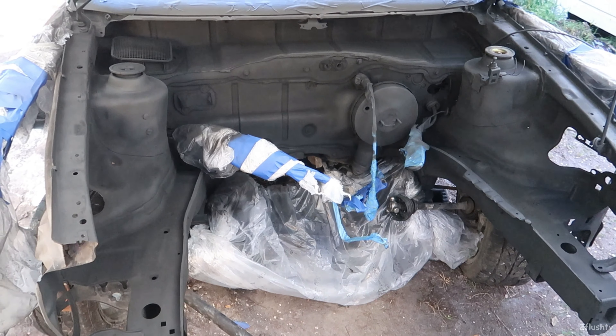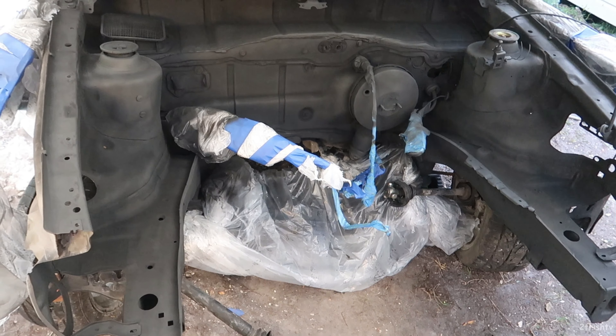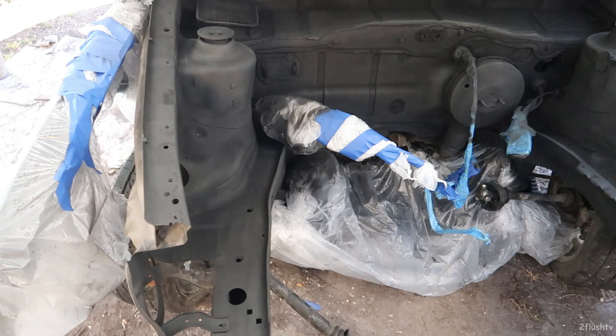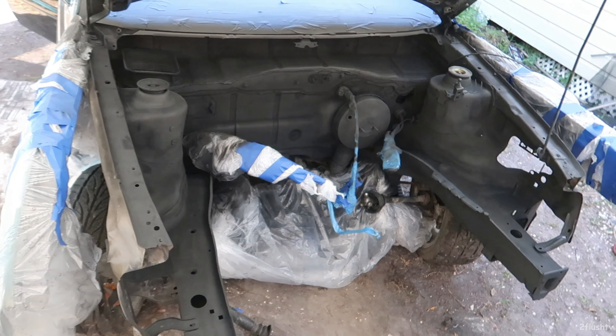Drop a comment down below and let me know what you think. I did get the primer on it, got it sanded down and covered up. I'll catch you guys in the next video where we start to paint this thing. Remember guys, have an awesome day.